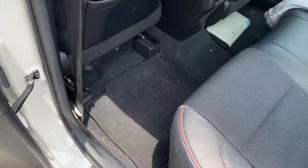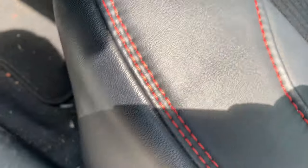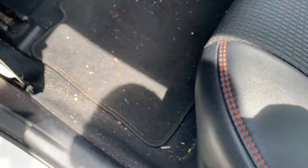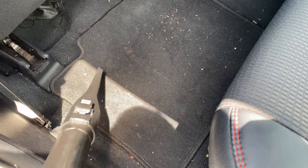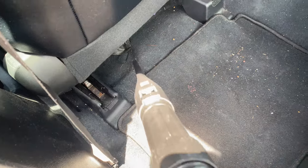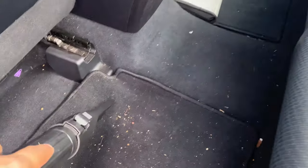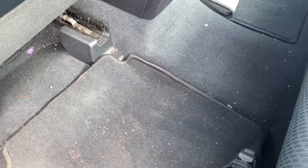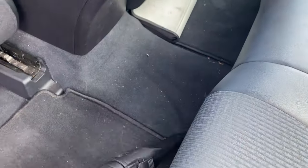So I've got this back seat right here — a little crumbs, dirt. I've got the thin one right here. I like this one for detailing — you get in the little cracks, you get in all of that. With this one I like this, so here we go.